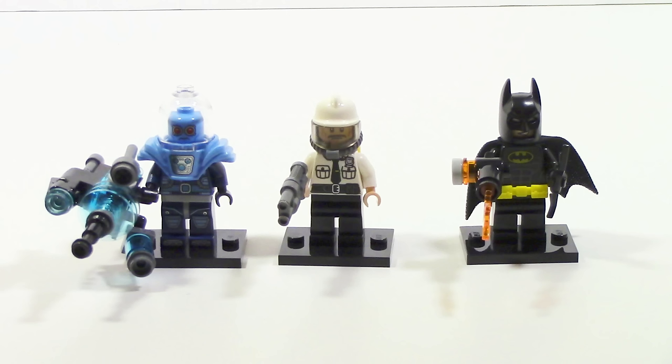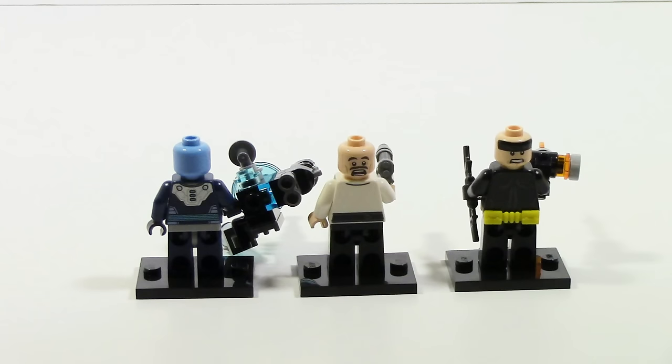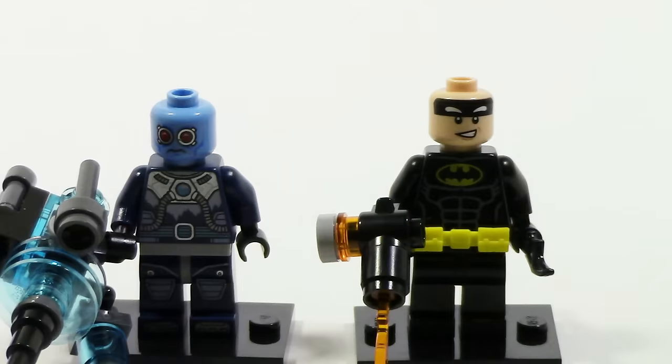Now taking a look at the minifigures: Mr. Freeze's gun can come off and attach to him, Batman comes with his batarang and a flamethrower, and the security guard comes with a gun. Looking at the backs, you can see the extra printing and additional alternate heads. On the front, Batman and Mr. Freeze each have an alternate head — Batman's is hidden by his mask and Mr. Freeze's is hidden by his suit piece.